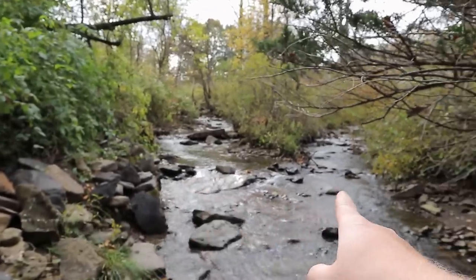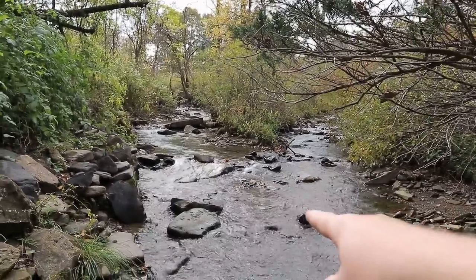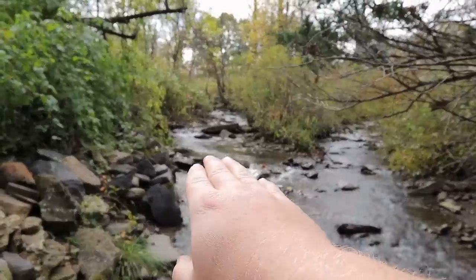His dam is on this side, and then this side is just along the road, so it's actually a confluence of two creeks right here, but he's only accessible to the left one.